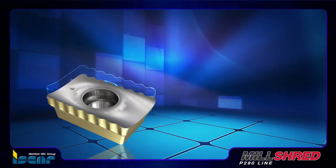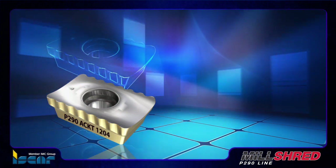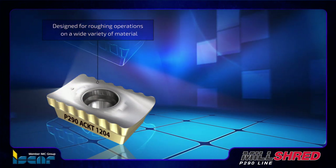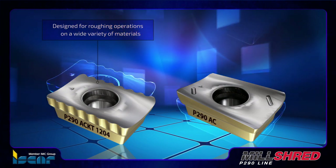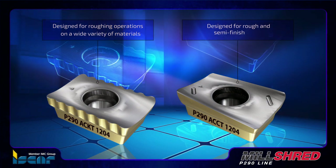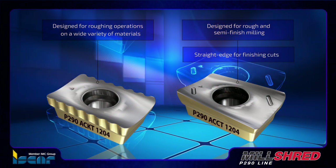Cutting geometries for these tools include: a serrated cutting edge P290 ACK-T 1204 insert designed for roughing operations on a wide variety of materials including titanium; a reinforced straight cutting edge P290 ACK-T 1204 insert designed for rough and semi-finish milling; and the P290 ACK-T 1204 insert with a standard straight edge for finish cuts.